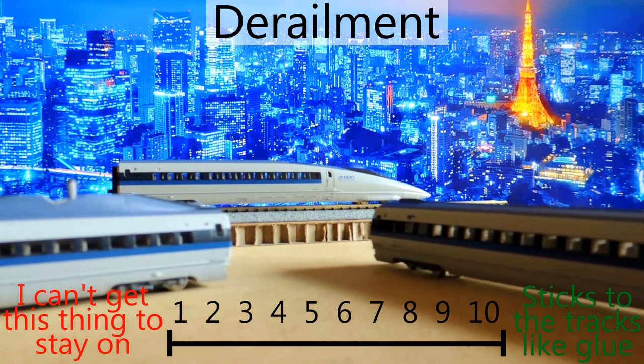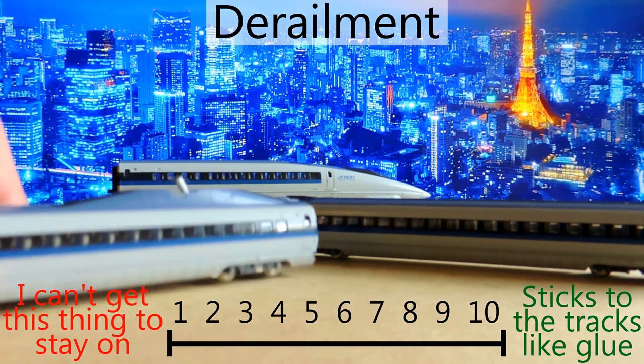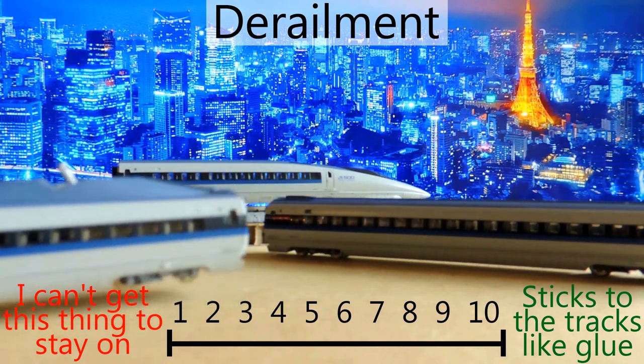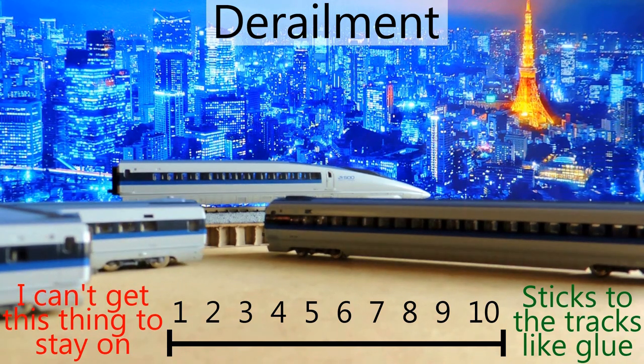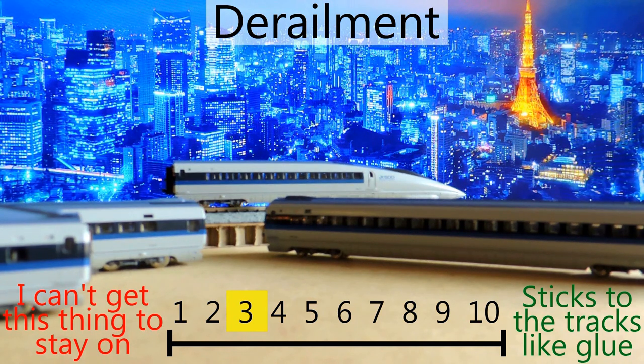In terms of derailment, unfortunately this thing derails quite often — mainly at speed, not so much at medium speed. When you really crank it up it can derail. I do have a lot of tight corners on my layout, so that's probably part of the reason. Once you get about three-quarters of the way up on the dial and it hits a corner just right, it pops off — which is unfortunate for a bullet train you want to go fast. I'm giving it a three on derailment because you have to watch it carefully and get the speed just right.